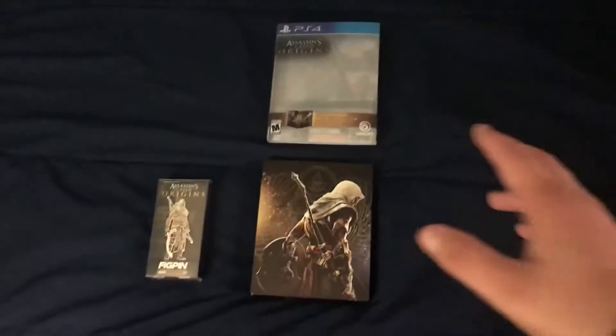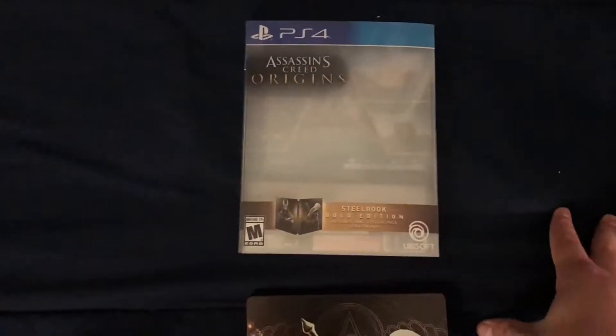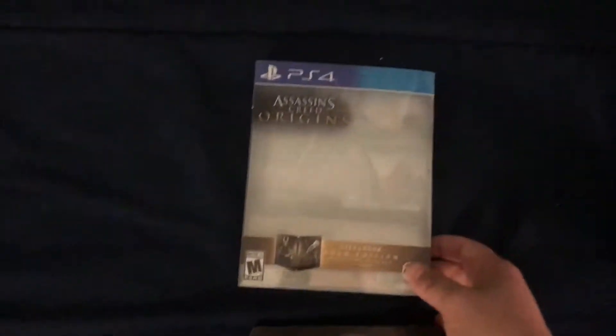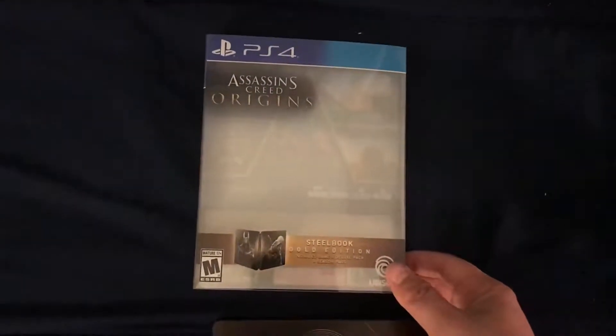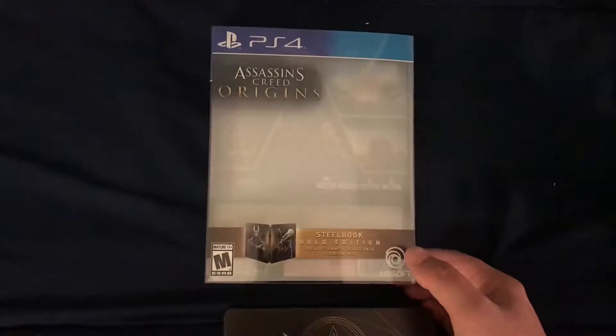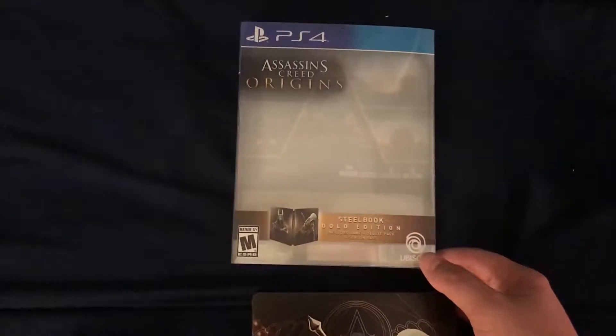Anyway, let's get started. On the sleeve, obviously, you can see through. They did this with the South Park game — South Park: The Fractured But Whole — which I just beat. It's the gold edition, obviously, so it comes with a special steelbook not found in other editions of the game, and it also comes with the season pass and other content as well.